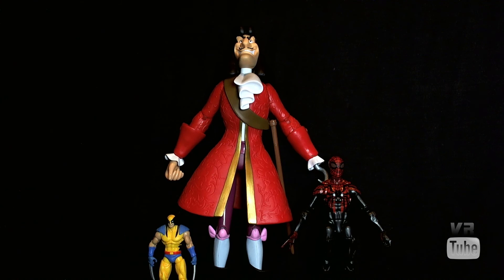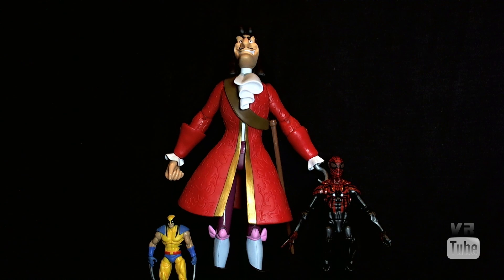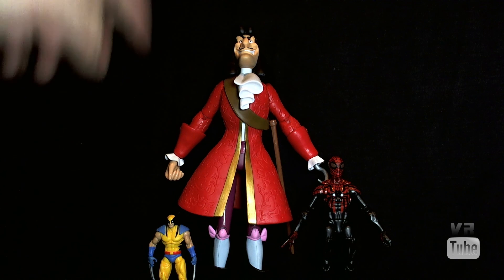Starting off with a quick size comparison. Here we have Hook alongside our standard Marvel Legends 6-inch Superior Spider-Man and 3¾-inch Marvel Universe Wolverine. As I said, Hook is 12 inches tall, so he is far taller than these other two figures. He fits in scale with other figures in this line, and may fit in scale with 1:6-scale-esque sort of things.